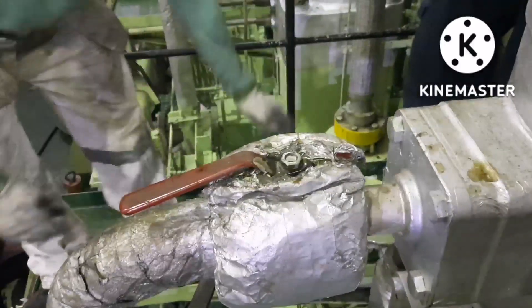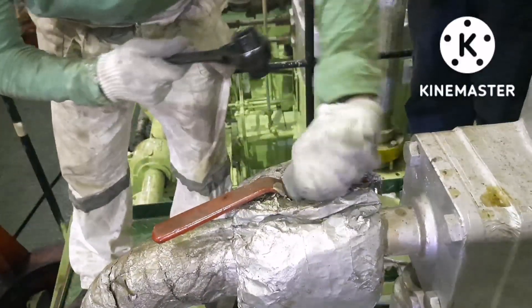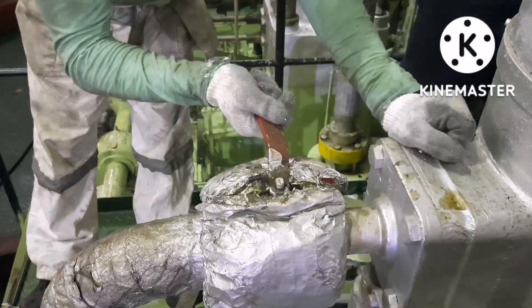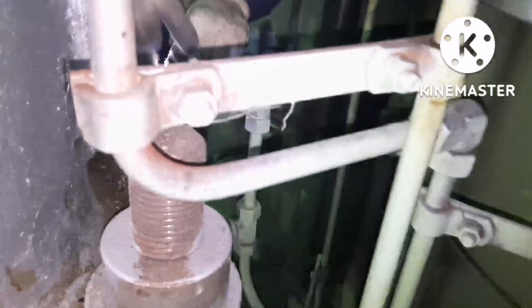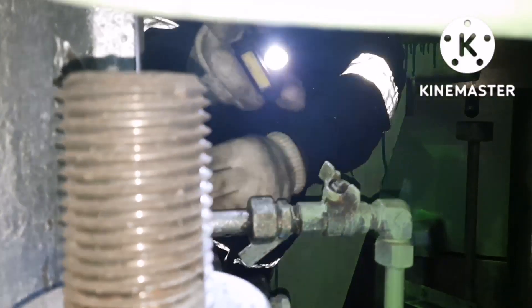It is always recommended to remove the valve handle for the particular fuel pump so that it will avoid accidental operation of the fuel oil inlet valve. I had removed it and secured it. The next thing is to drain the fuel oil. We can see the drain valve behind the fuel pump — it is always kept tight because sometimes due to vibration the valve tends to open.